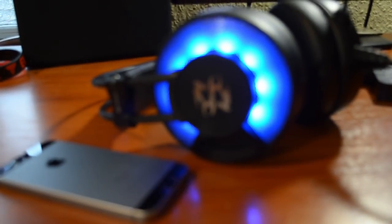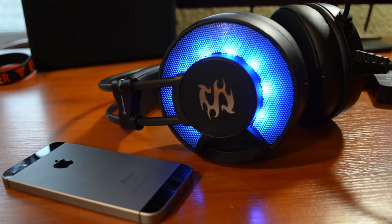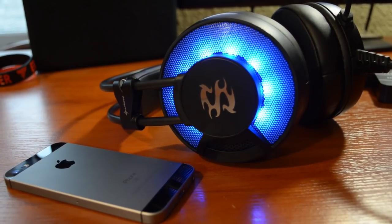An additional nice feature is that the headphones have RGB lighting — you may like it or not. There is no control over the lighting; the headphones simply glow and you cannot dim, brighten, or change the color. Additionally, on the back there is a volume control knob so you do not have to adjust the volume from the operating system level.